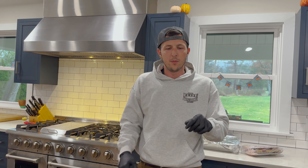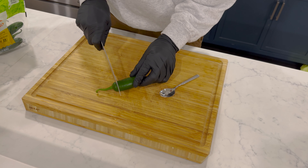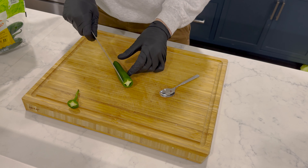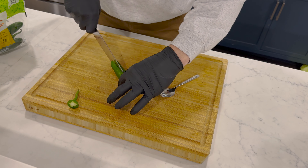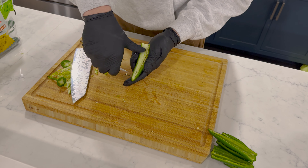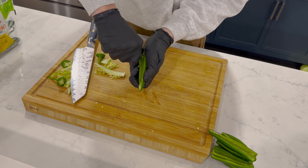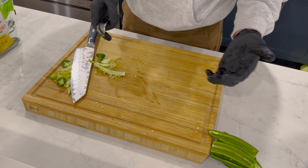First things first, we've got to clean out these jalapeños. I normally wear one glove keeping a dirty hand and a clean hand, but even with jalapeños I always put two gloves on. Another tip: get yourself a little spoon — it makes scraping out all the seeds and the rind super easy. Once I cut open the jalapeño, just scrape it out layer by layer with the spoon. Boom, done. Super quick.